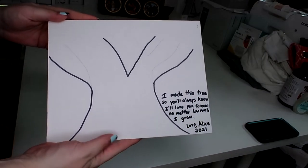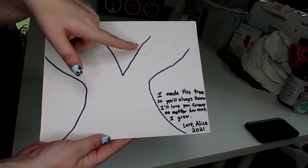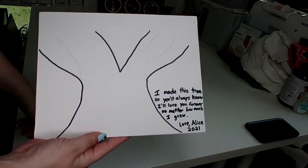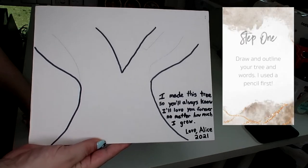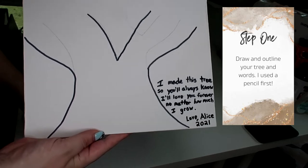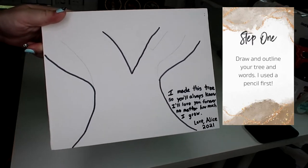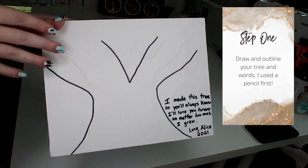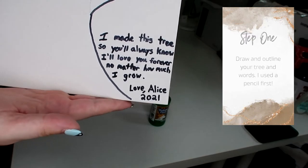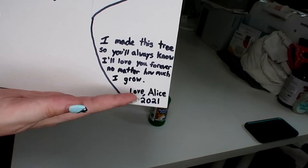The first thing I did is draw with pencil the outline of the tree. You'll notice some pencil marks here still but I'll be covering them with paint so it doesn't matter. I sketched it out in pencil because I'm left-handed and not great at drawing, then I went over it with a Sharpie. My daughter is going to paint the green at the top, and I wrote the quote here — 'I made this tree so you'll always know, I'll love you forever no matter how much I grow. Love Alice 2021.'